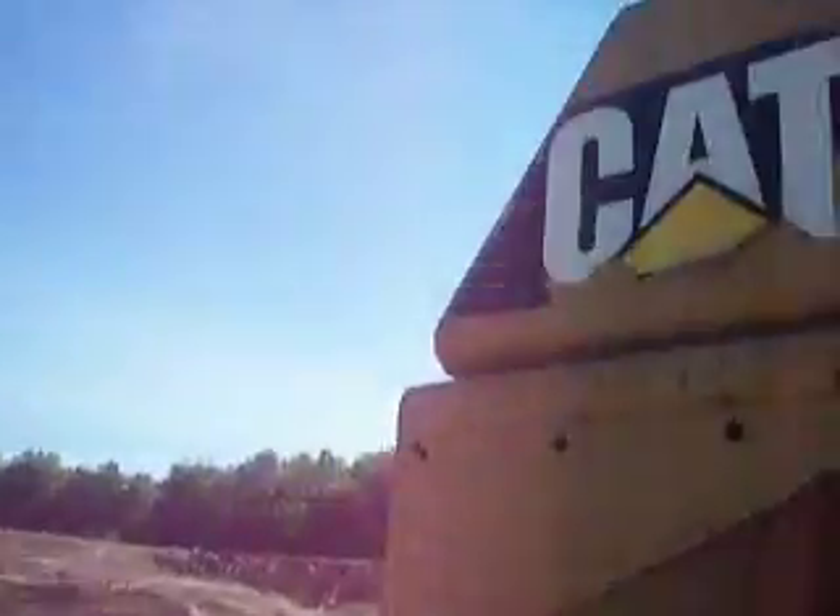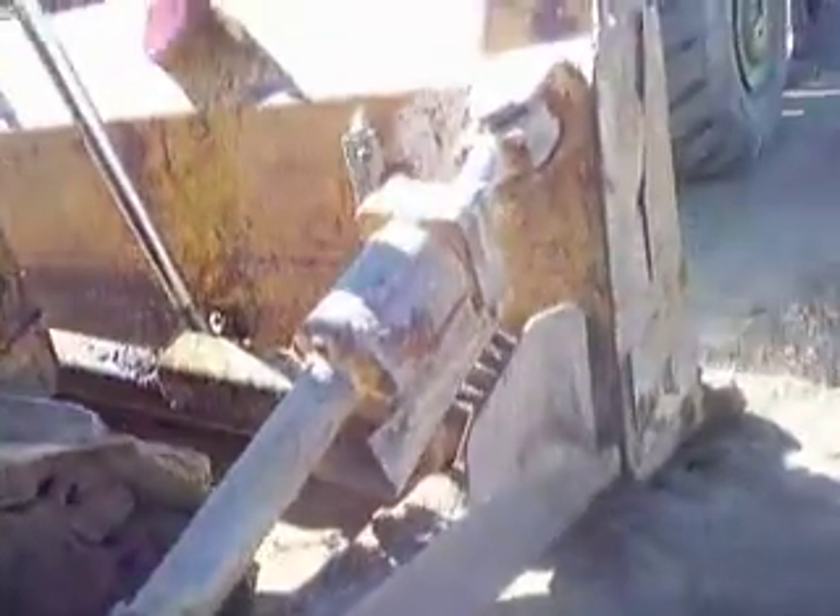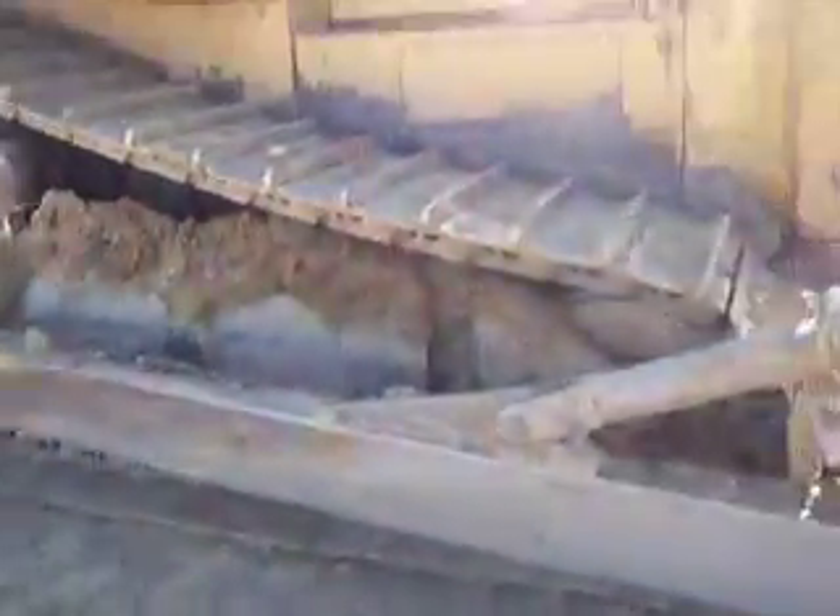This thing is really old — good old trusty Cat. Dirt stocked up in the sprocket. Yeah, there's the tilt cylinder. Pretty much that's been it for a quick walk around of a Cat D7H Series 2 dozer.